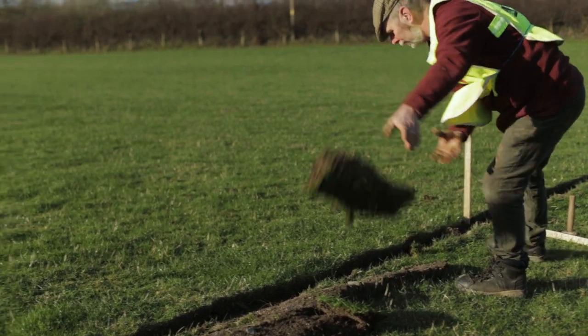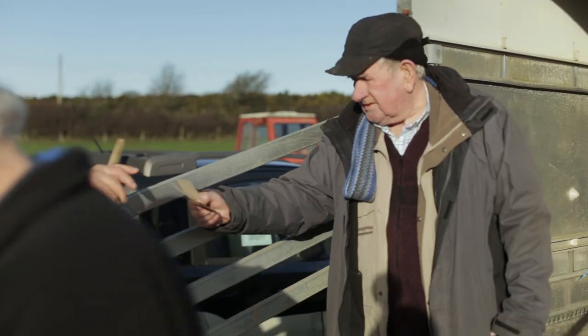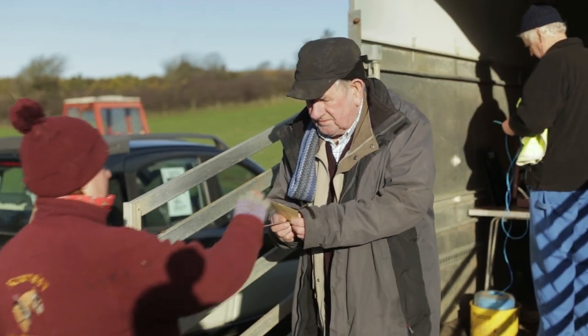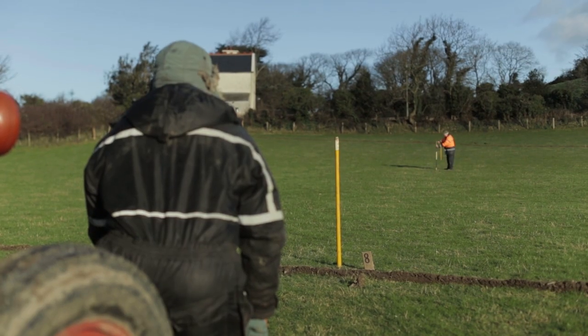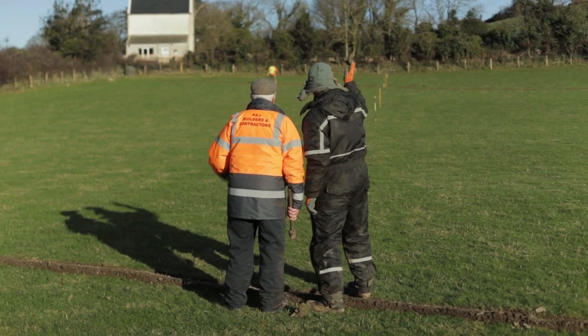The fields are all set out — they're marked out on Monday and the butt numbers put in, and the ploughmen drew for their butts to see where they were ploughing. Then they put their markers in so they get a straight line between this headland and the far headland and do two scrapes.